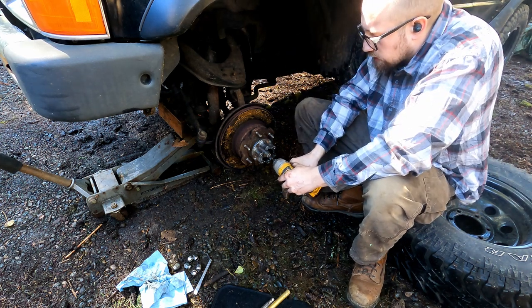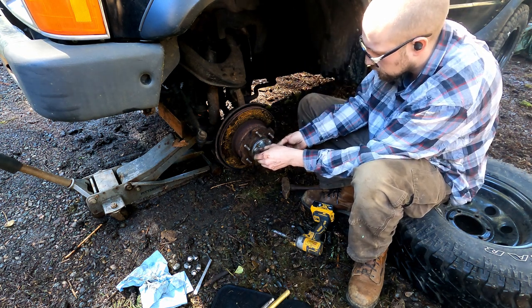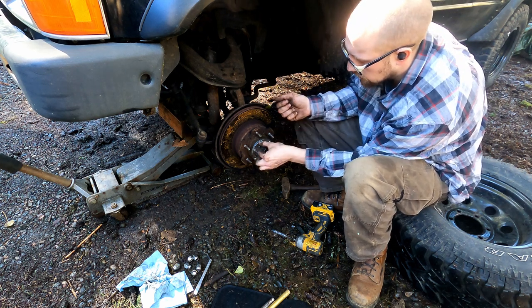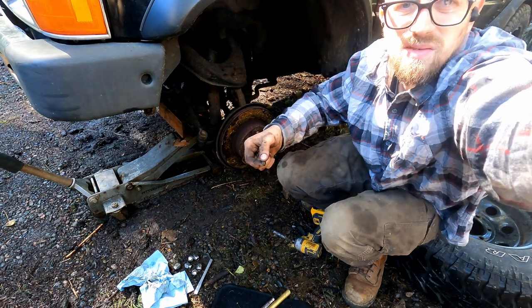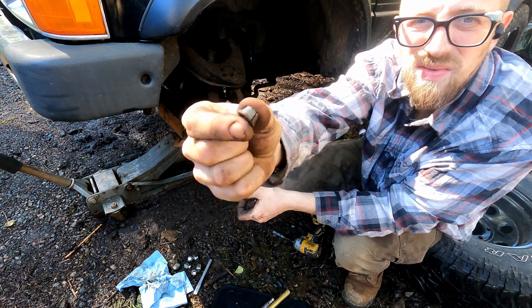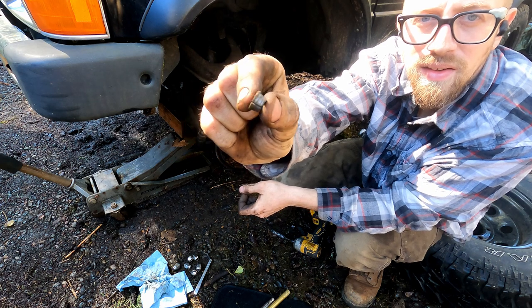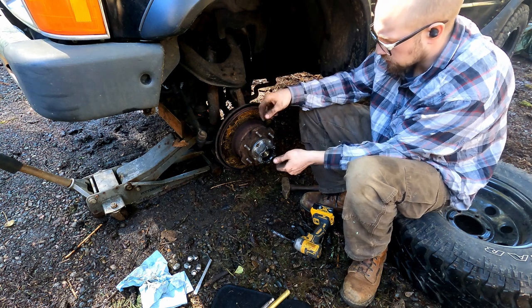Take the nuts off completely. Right behind the nut is your flat washer and right behind that is the conical cone washer. You can see it tapers — that's the cone washer right there.